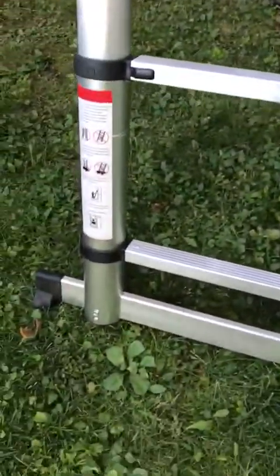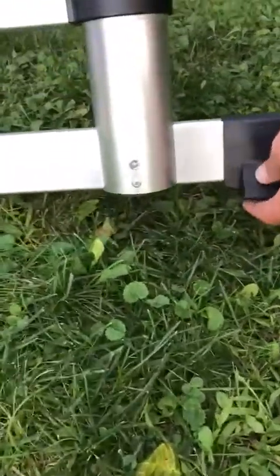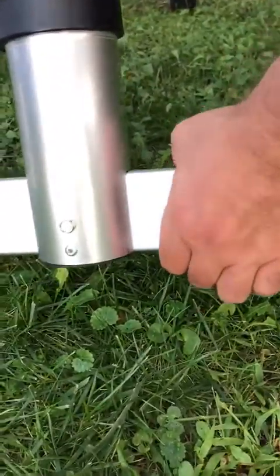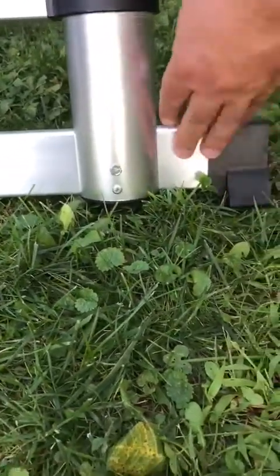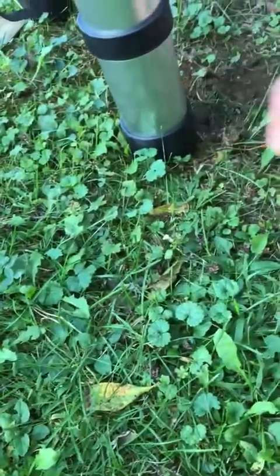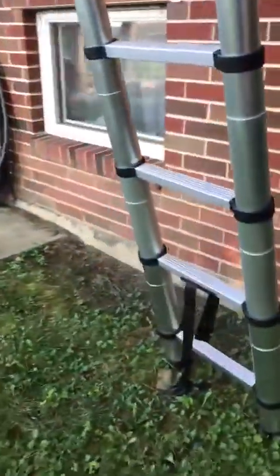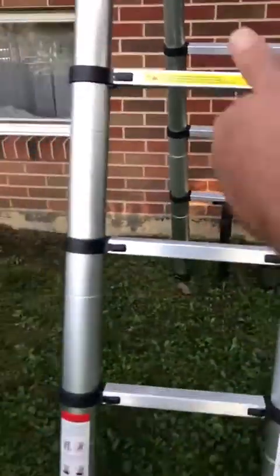Let me show you the feet down here. These are all rubber feet, and there's a crossbar here which is nice and extra wide. They're all solid rubber — even the ones in the back are rubber too, not plastic, so they're not going to slip easily. I really like that they're rubberized.